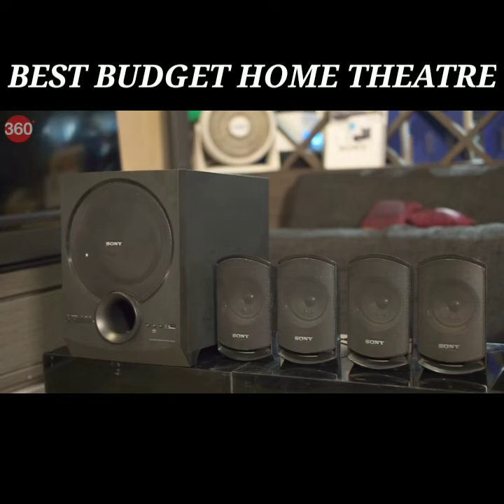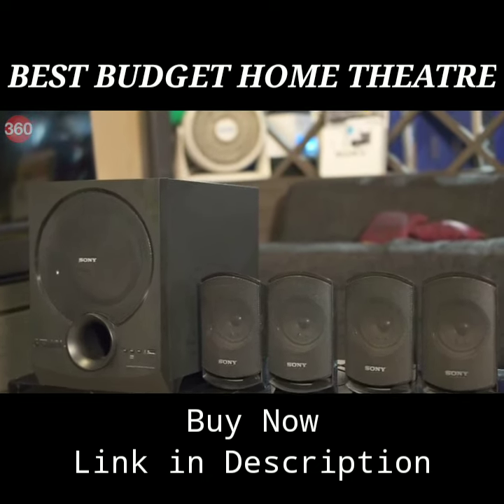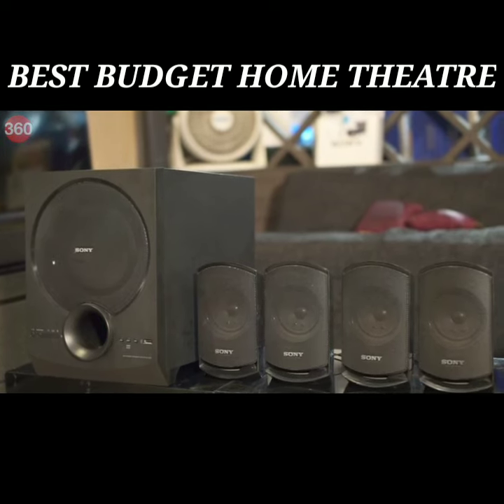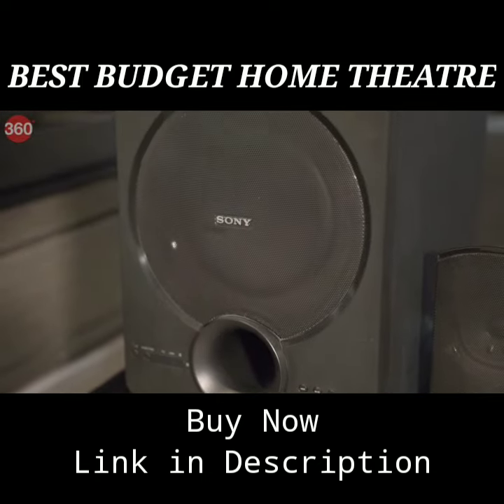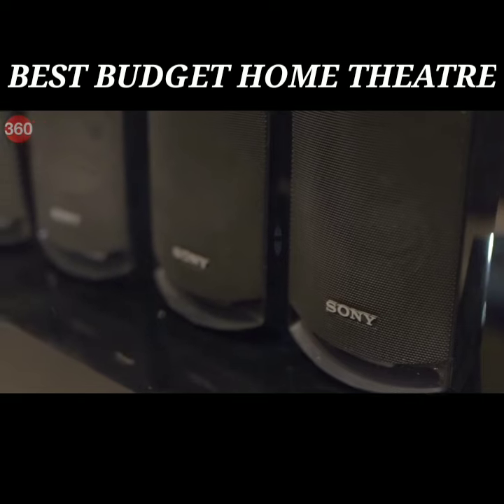If you're looking for a durable speaker system that delivers great sound output, then the Sony SA-D40 4.1 channel multimedia speaker system with Bluetooth might be for you. The speaker system comes with one main unit that also acts as the base box and four speakers for volume.